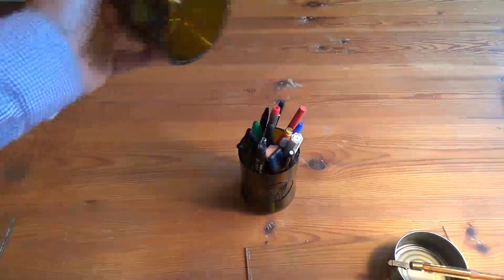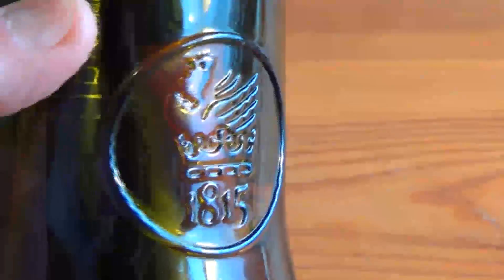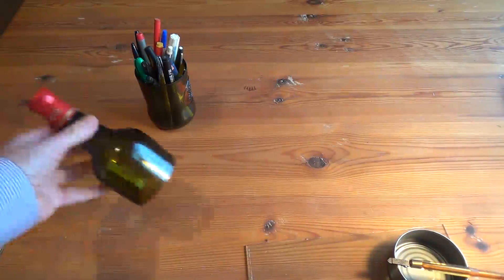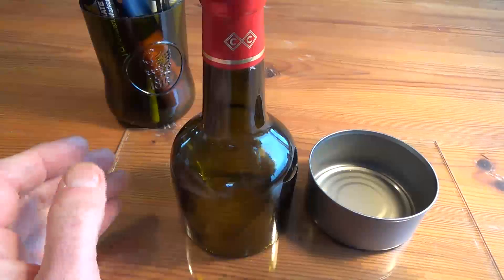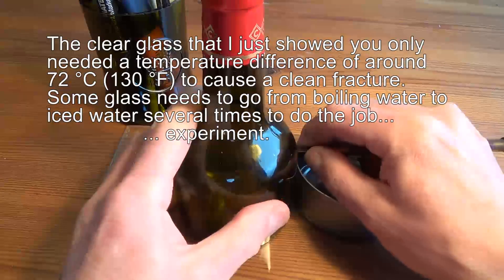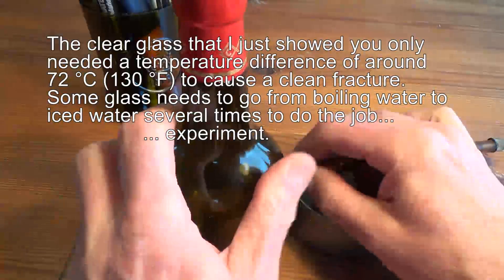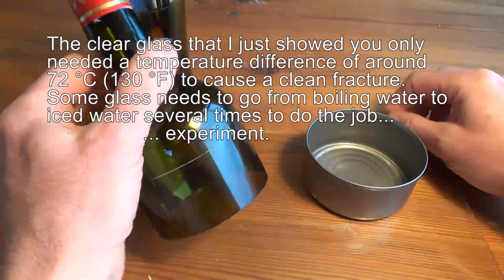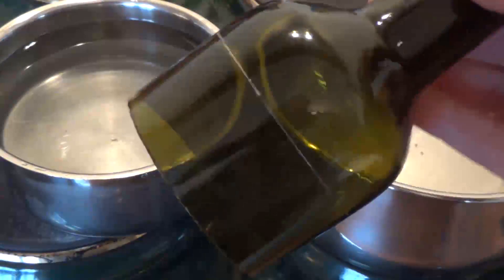This is a poor bottle that I cut in half to make myself a little pencil holder, just a bit of fun. And what I'll do is I'm going to cut a ring off there. So that's the end of the bottle.